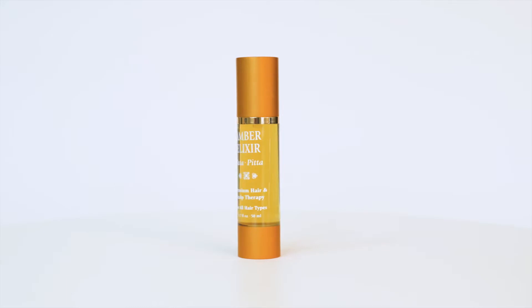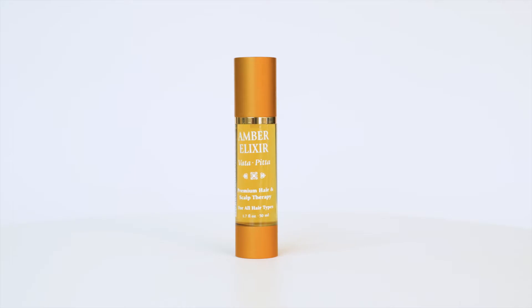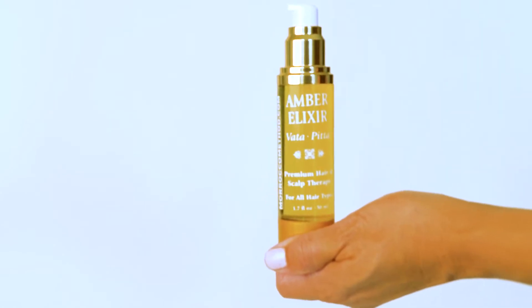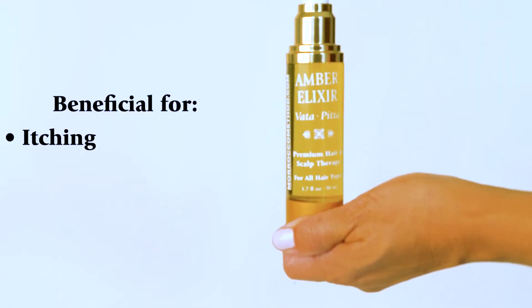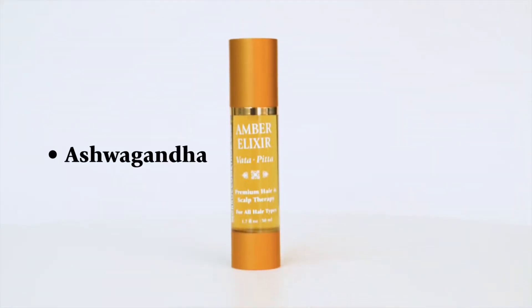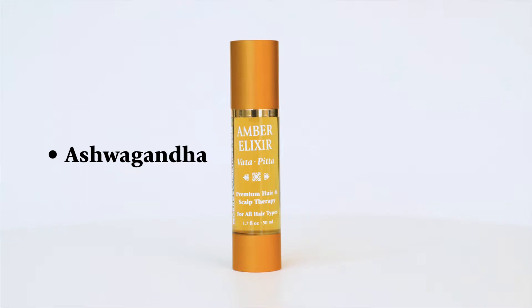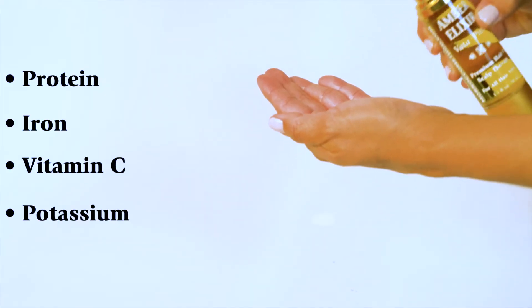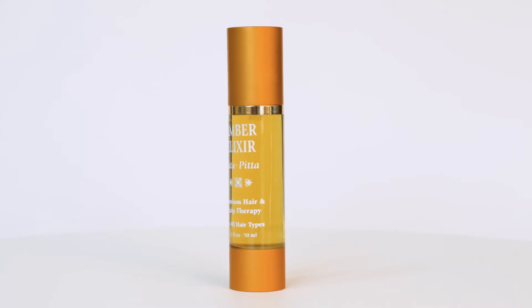The Amber Vata Elixir provides the hair and scalp with gentle restoration and revitalization. This anti-inflammatory elixir nourishes the scalp and hair and is especially beneficial for itching, burning, or any irritation of the scalp. This elixir's main active ingredient is ashwagandha, which contains protein, iron, vitamin C, and potassium.